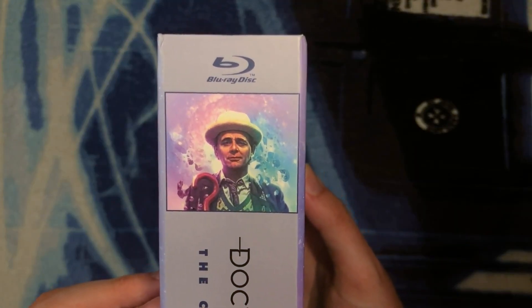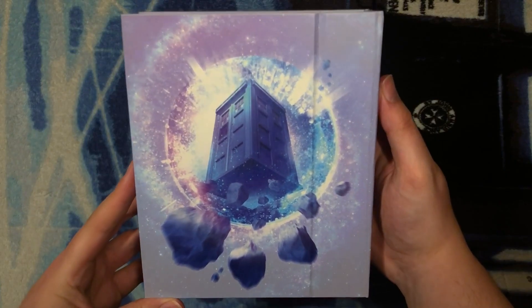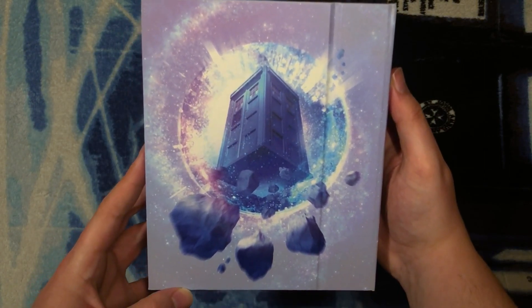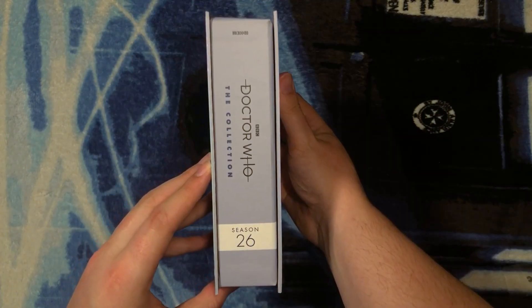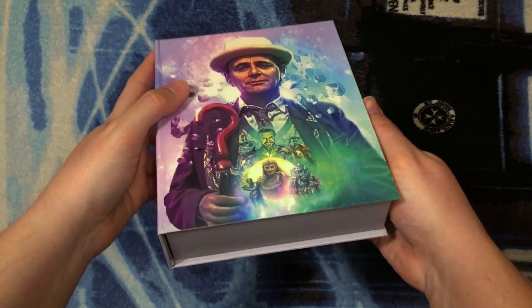The binding is just about two inches wide and shows a window of the artwork from the front, along with the logos and the BBC logo. On the back — oh my goodness — we have beautiful artwork of the TARDIS flying through the Seventh Doctor's specific time vortex, with those comets going at high speed as the TARDIS travels through it. This is what the interior binding looks like, the top, and the underneath.